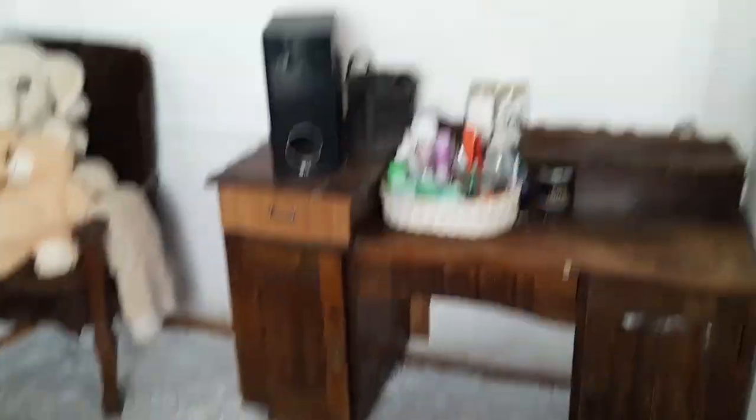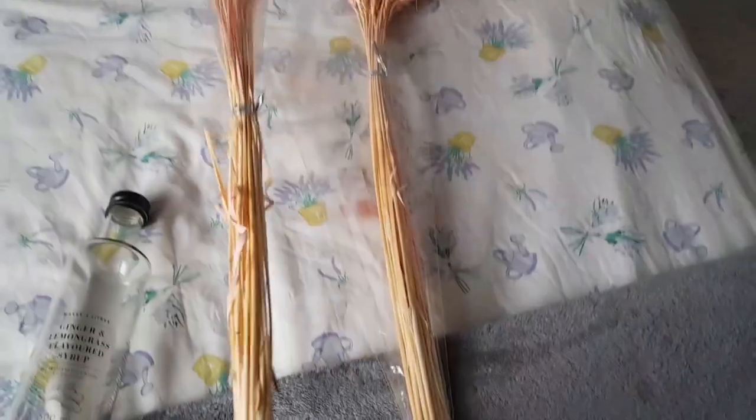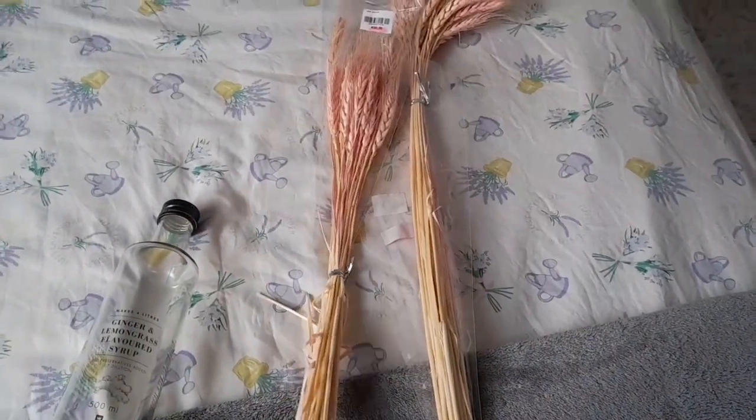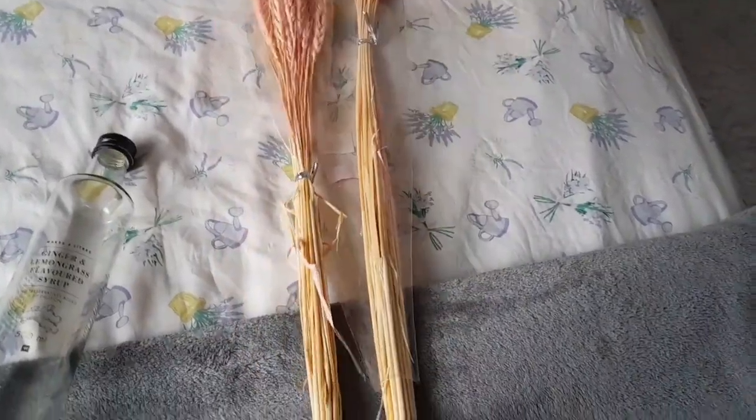So I'm actually thinking of turning this into a vase and I want to put my pampas grass and then place it there just to decor my room. And I know I'm doing a room makeover vlog as well, but just to show you guys in this vlog my DIY.